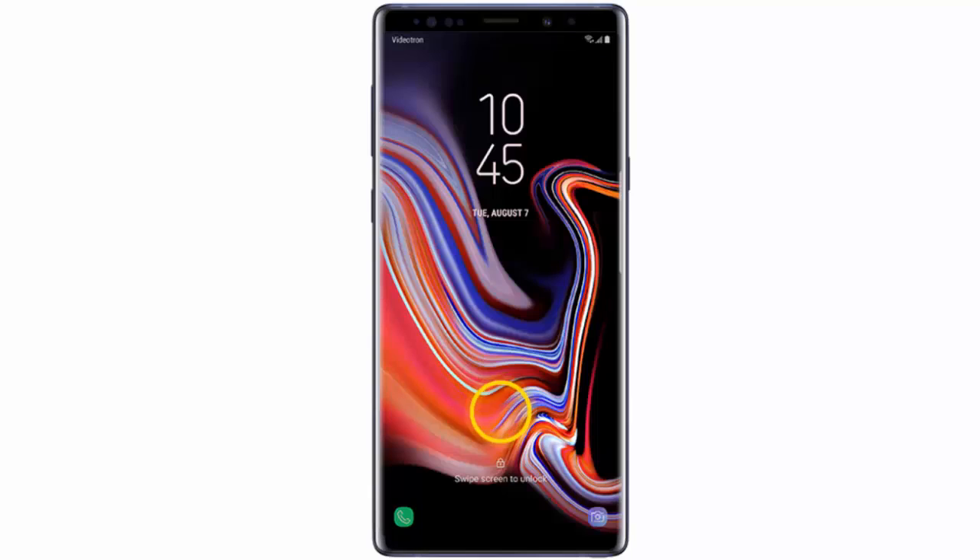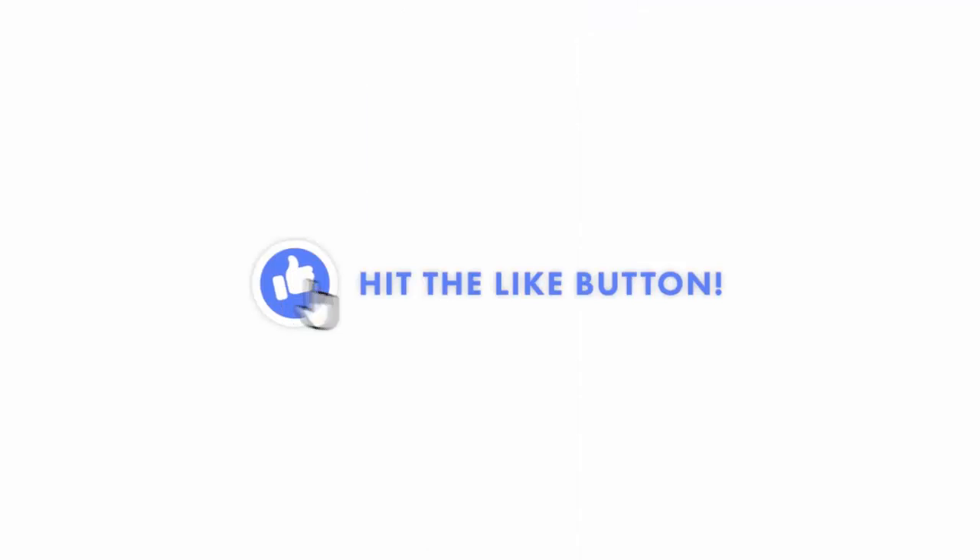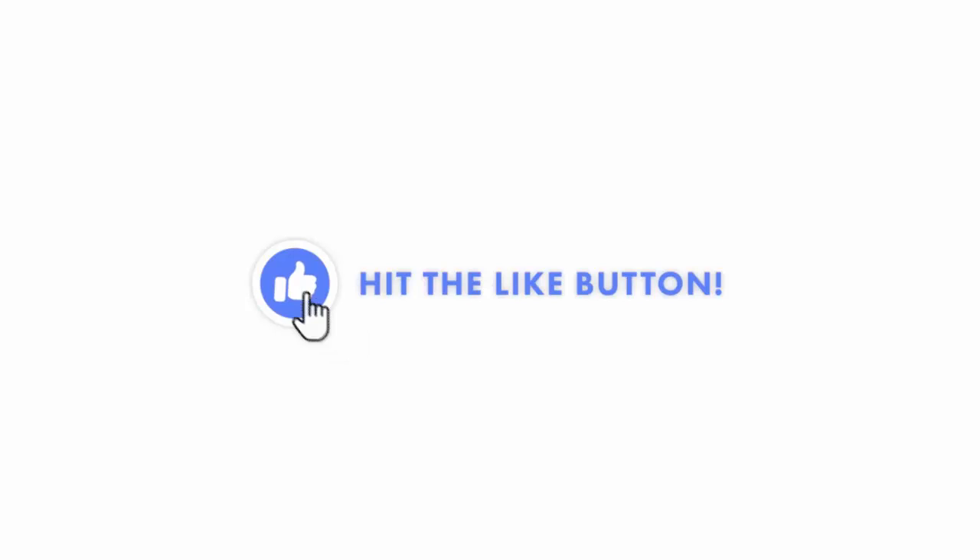Press the Power key and swipe the screen upwards, enter your PIN, and then tap OK. I hope this video was helpful — if it was, don't forget to hit the Like button. I would really appreciate it!